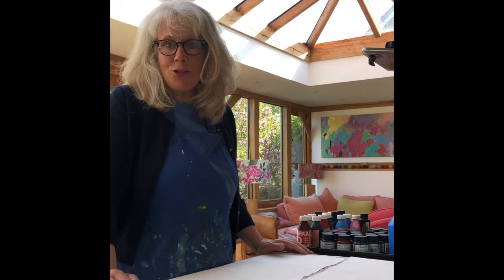Hello and a very warm welcome. Today I'd like to talk to you about our lampshade making course. Lampshade making is the most exciting thing.